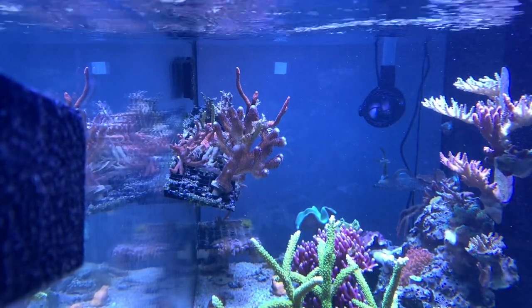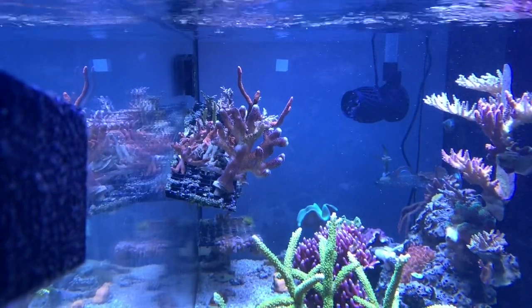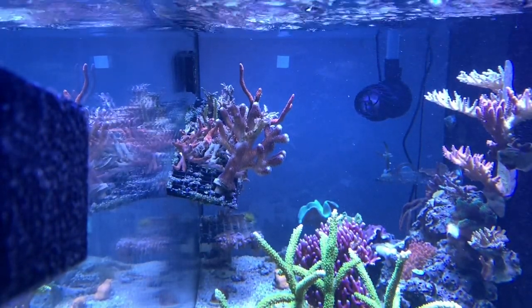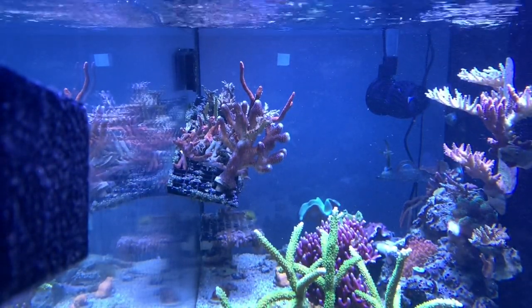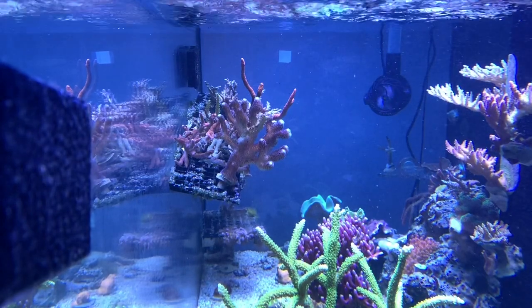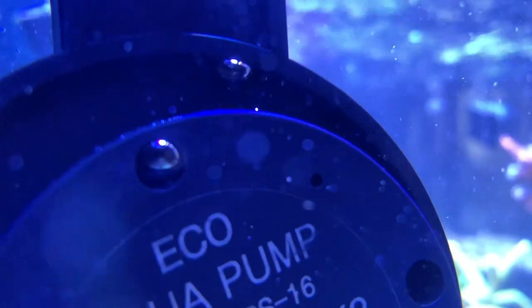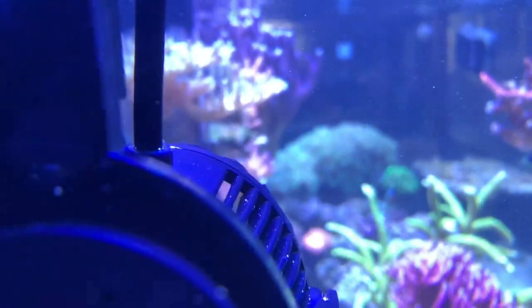The only downside is my sand bed — it's being blown around in parts of the tank that used to be dead spots. The Fiji pink sand I'm using is being blown around. It's not sugar-fine sand; it's pretty coarse, but the pump is definitely moving it. Other than that, no concerns, no issues so far. It's quiet, it creates a lot of random flow — so if you're thinking about getting one, let me know and click that link.